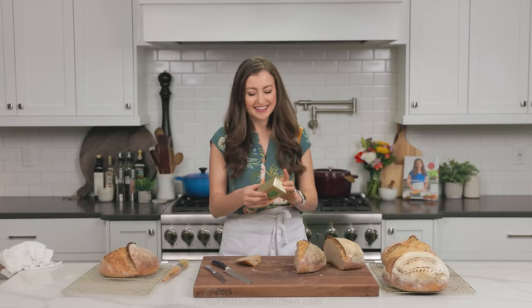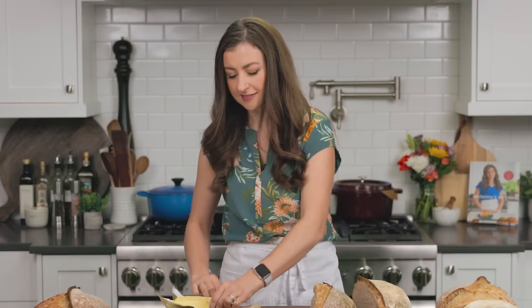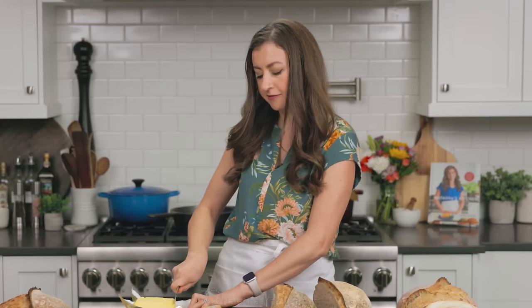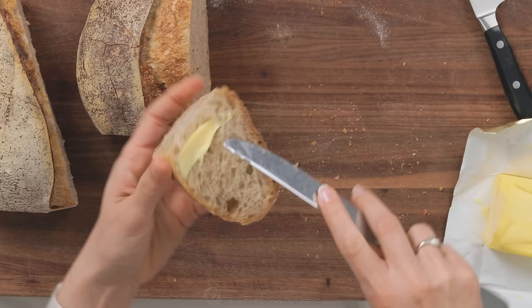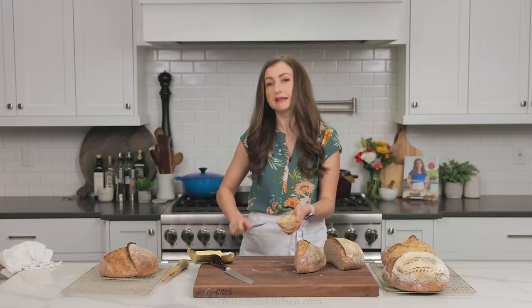My favorite salted butter — this is non-negotiable for me. This butter makes everything better. It's a little bit hard. Usually I like to have some of this at room temperature so that I can enjoy my bread. I literally always have a loaf of bread laying around all the time.